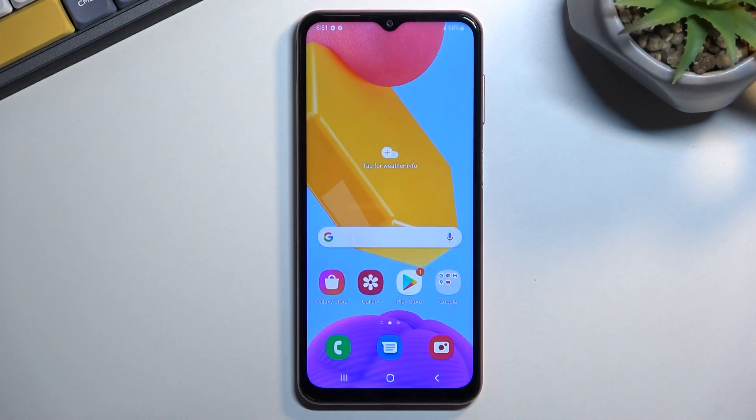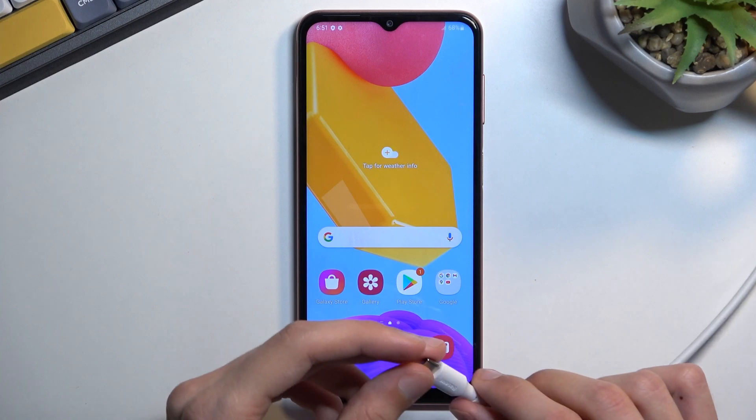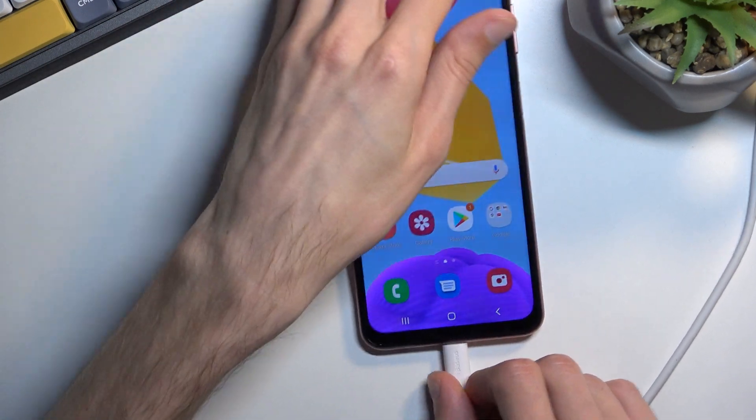Welcome. I'm using the Samsung Galaxy M13 and today I will show you how to put this phone into recovery mode. For this you will need a cable, so I have one right here, and you want to plug it into your computer and also connect it to your phone.